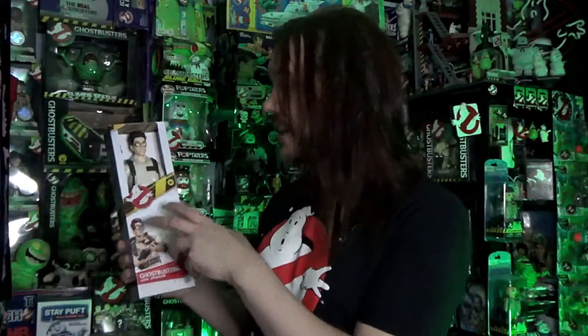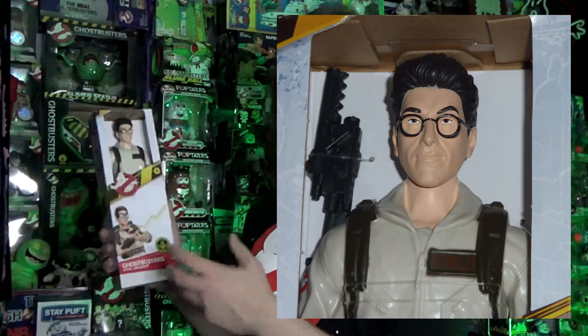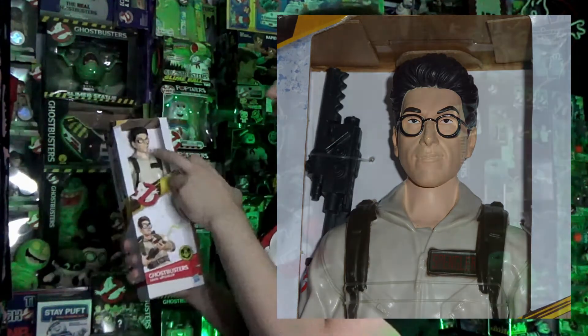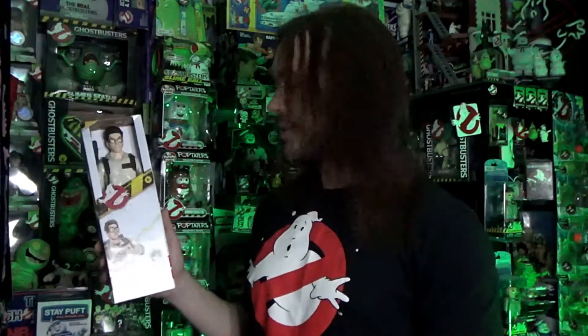So let's start by taking a quick look at the figure. This one's Egon. I actually think for the price point the head sculpt is really good — a really good likeness of Egon. I know there are a lot of customizers out there that will probably add a better paint job, and that will look brilliant. I think it's a great base. Yeah, really impressed with the head sculpt. The body is like a basic 12-inch action figure.